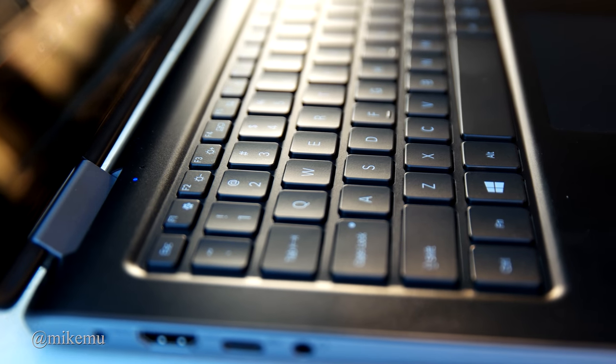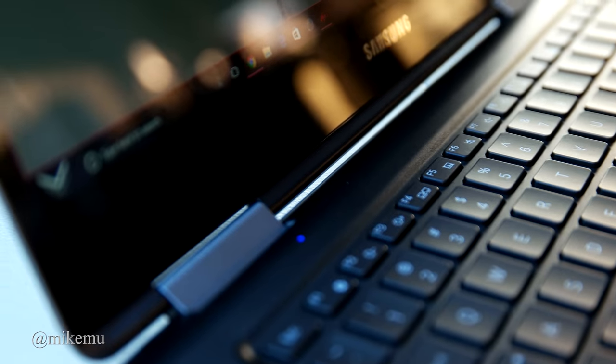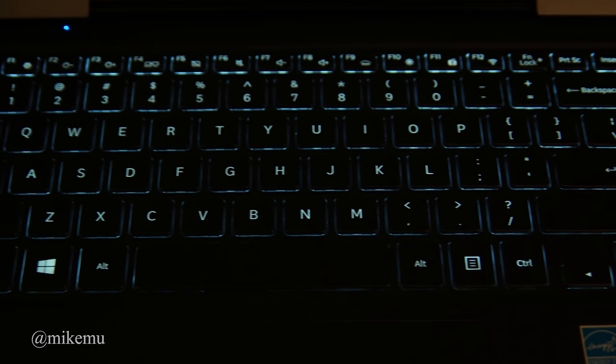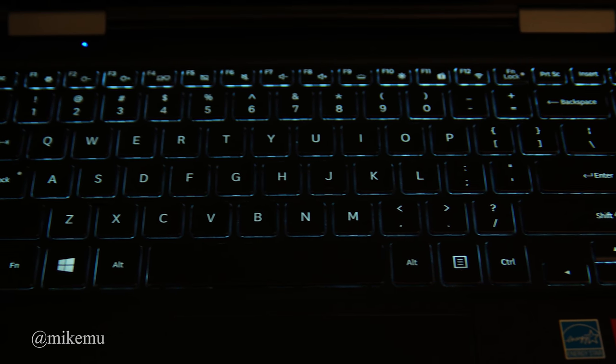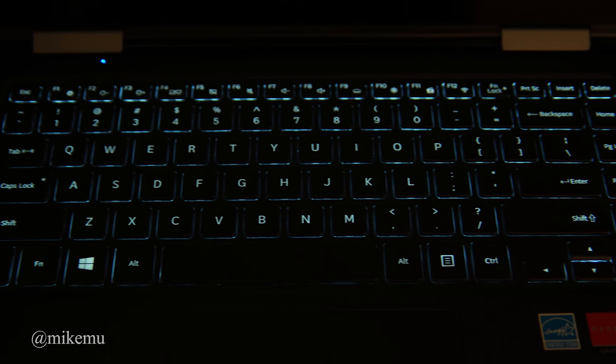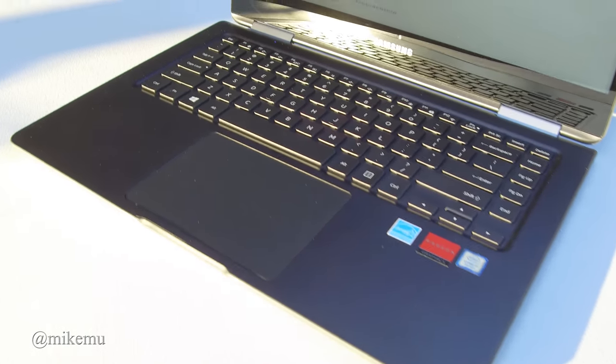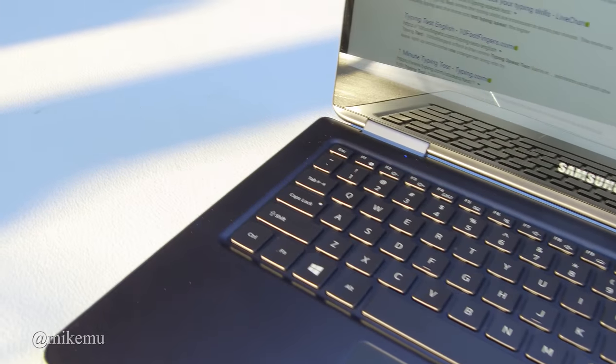The keyboard is actually pretty decent — a lot better than I thought it was going to be given how thin this notebook is. It is also backlit with several distinct levels. If you manually adjust it, it slides all the way, but from the keyboard itself there are about four different levels.